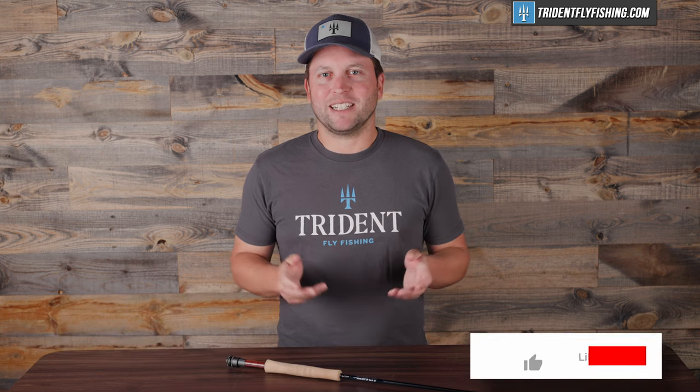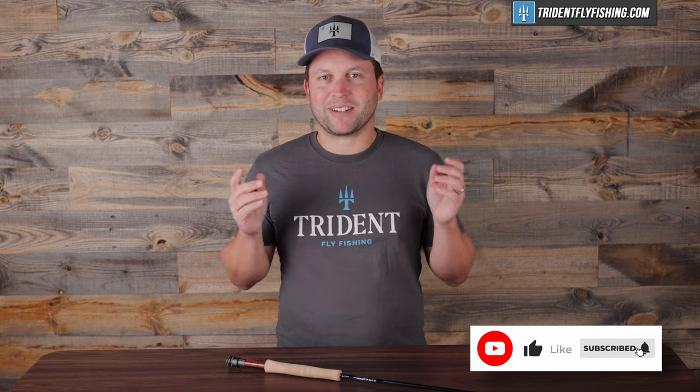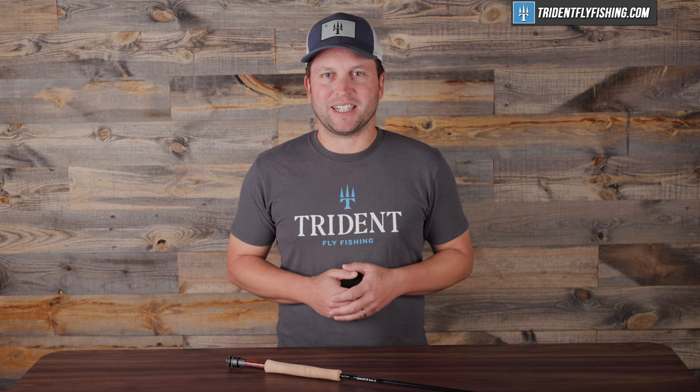And don't forget, if you enjoyed this video, like and subscribe, because we've got a lot of great rod reviews coming right up. I'm Ben — thanks for watching, we'll see you next time.